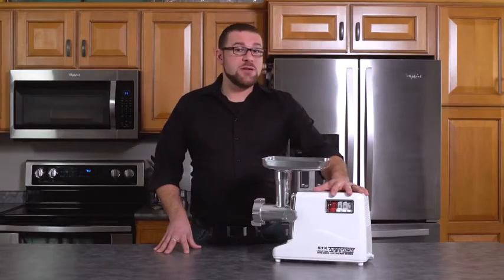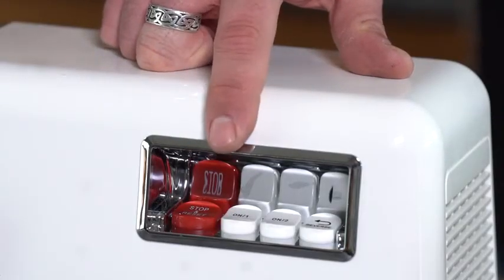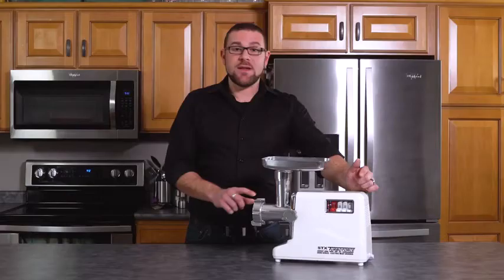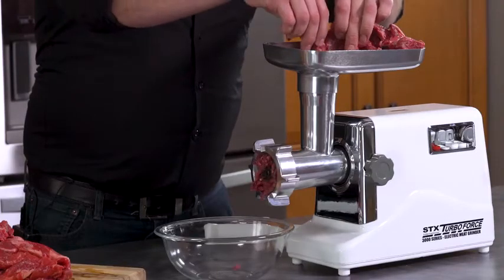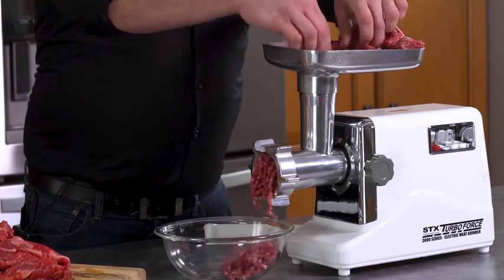It has our three-speed control system with stop and reset button. On one is the high-speed setting, which is used for when you want to grind your meat. On two is the low-speed setting, for when you want to stuff sausage. And reverse, for when something gets caught in the grinding head and you need to back it out. Load the hopper and use the meat stuffer to start the grind. If you hand-cut your meat into strips, the grinder does most of the work.